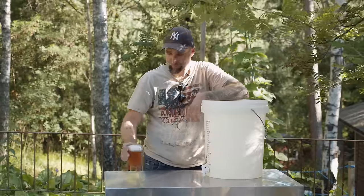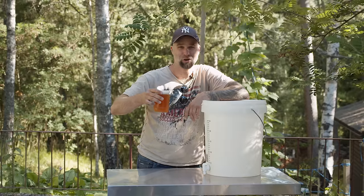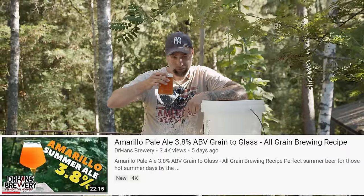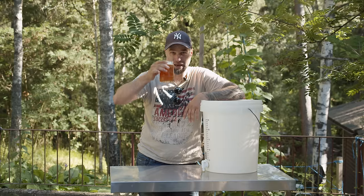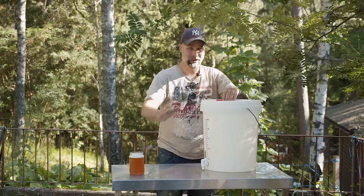So this is my Amarillo Pale Ale, comes in at 3.5%. I have a grain-to-glass video for making it and the recipe for this beer is linked down below. Also, it's freaking hot here in Sweden today, so yeah, we need something to get the jaws moving.